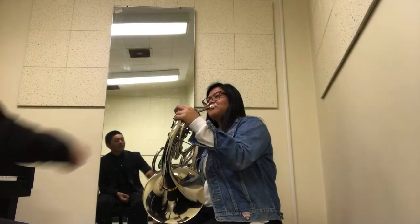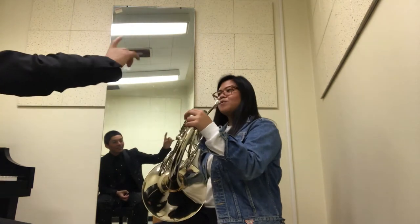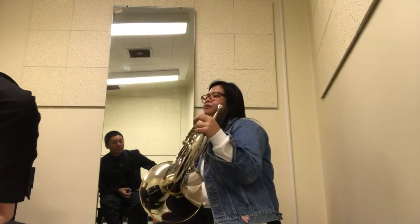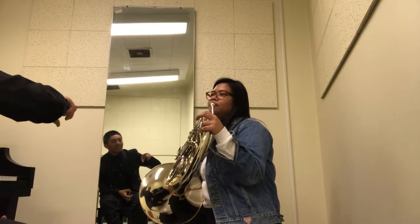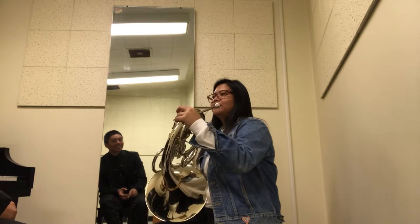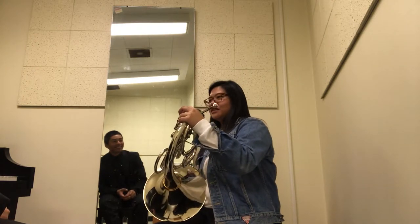When you're going for the French horn, when you're going up the scale, it's good to blow faster air so it helps you hit the notes easier, you know? Faster air.